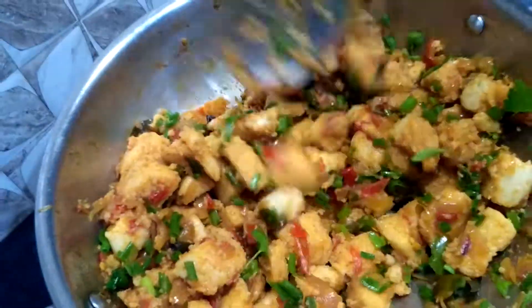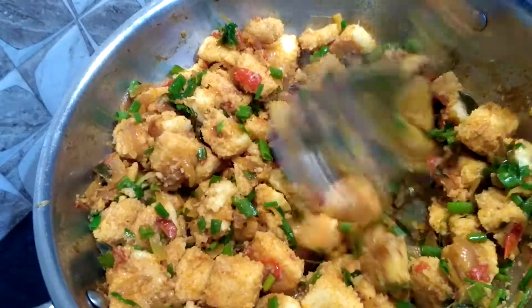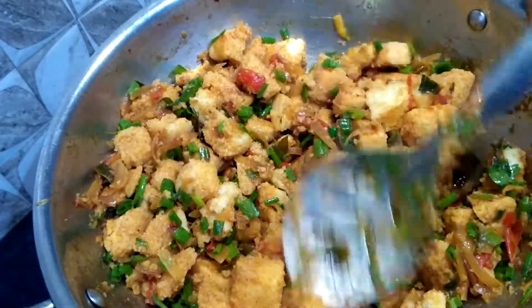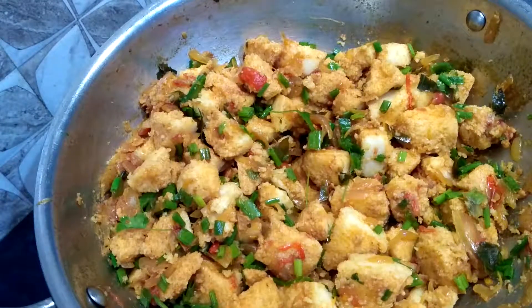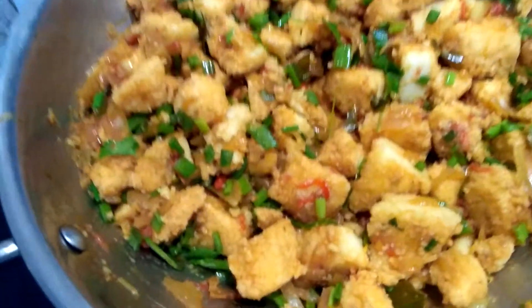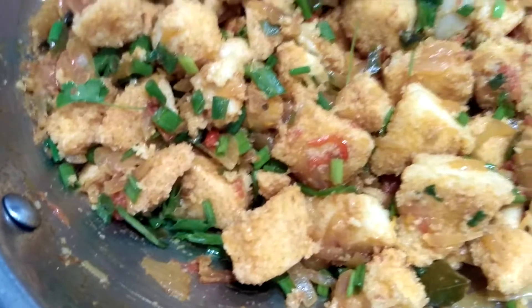Hope you enjoyed my video. If you like it, please share with your friends and subscribe to my channel. I will meet you with another recipe — until then, bye!